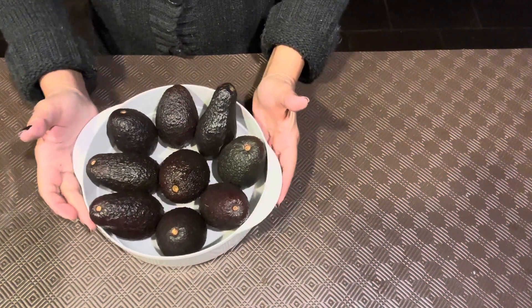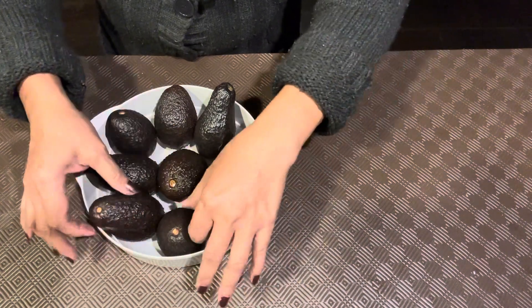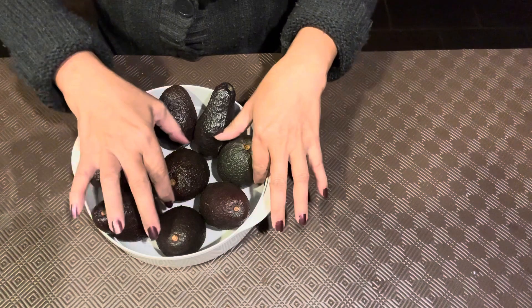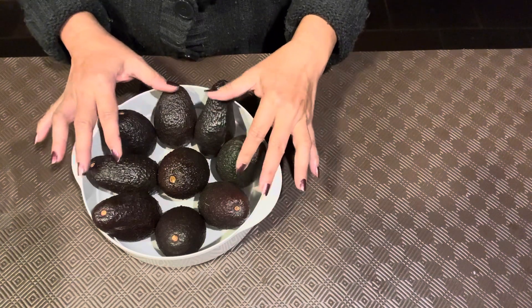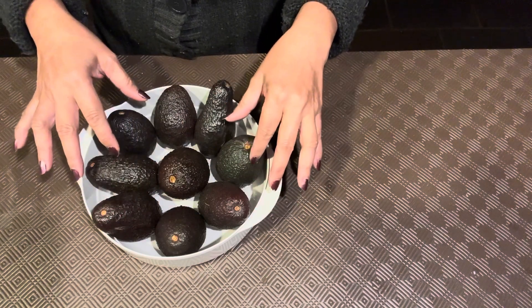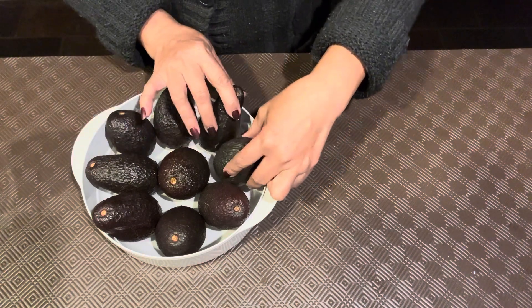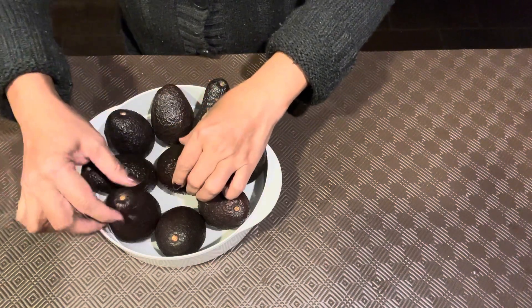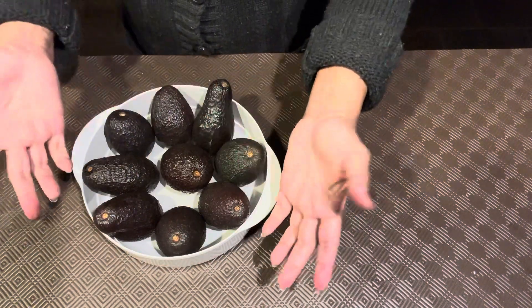So there, that's how you keep your avocado fresh. And they actually worked. I tried it once and this is the second time I'm trying it. Because in the past, I would buy avocados and half of them are thrown out because they never ripen properly. So when I tried this, because I saw a video on F-Bay that's doing the same trick. And I tried it once and it really worked. So there, easy.